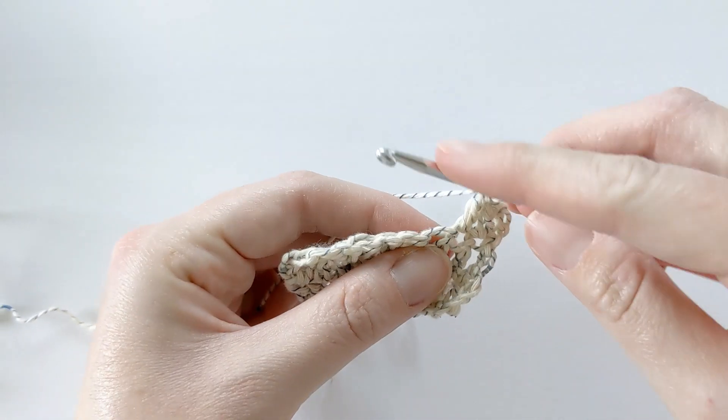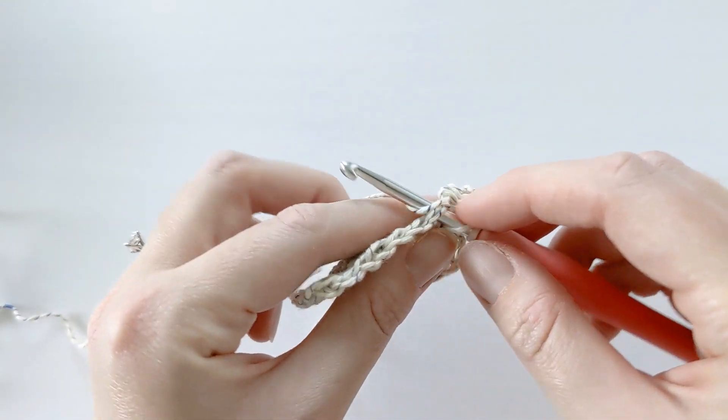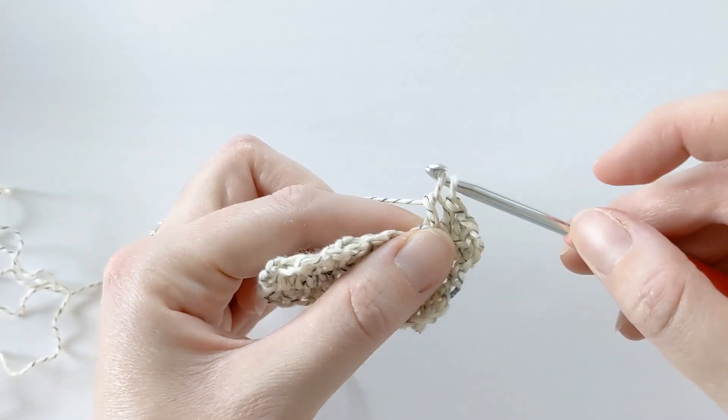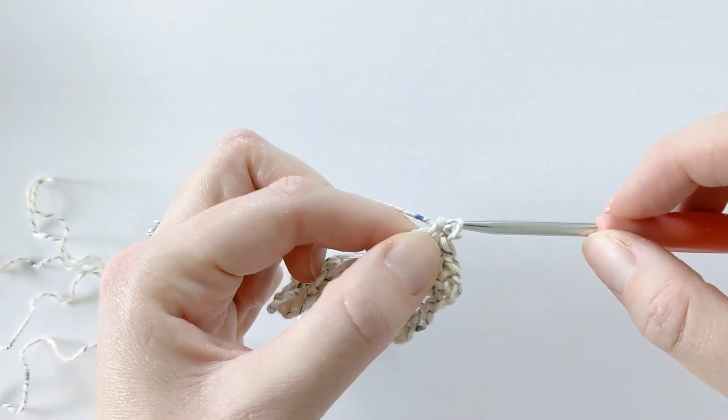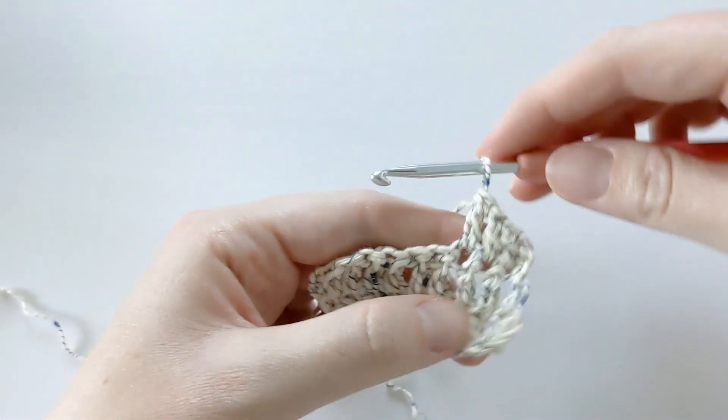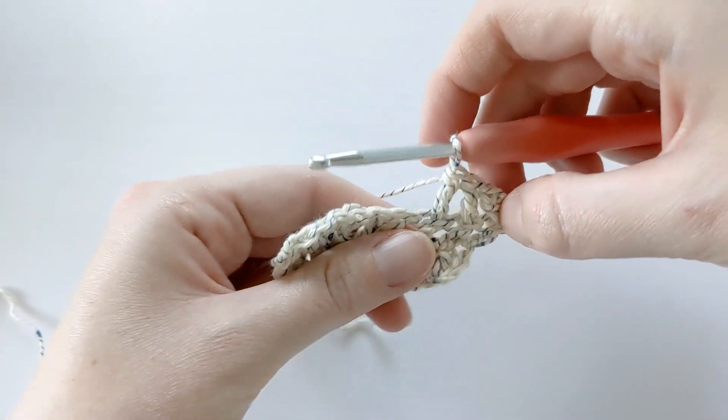Let's just make one more. Yarn over, insert your hook into the stitch, yarn over, pull through, yarn over, pull through the first two loops, yarn over, pull through the last two loops. And that is how you make a double crochet.